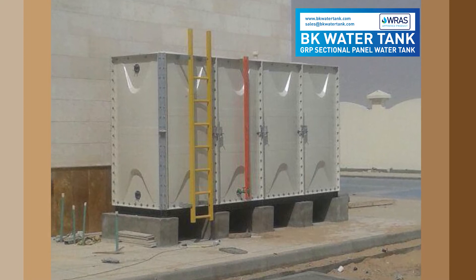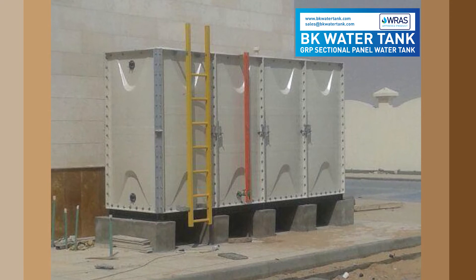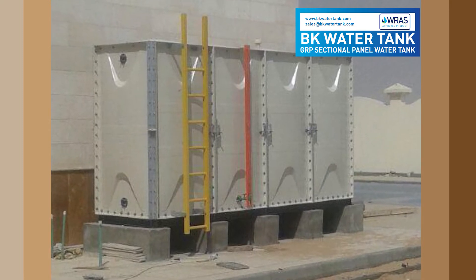Welcome to BK Water Tank, the number one selling GRP SMC Hot Pressed Panel Tanks in Korea and world over. We are delighted to present to you details of another tank installation by one of our sales associates.